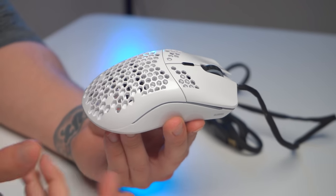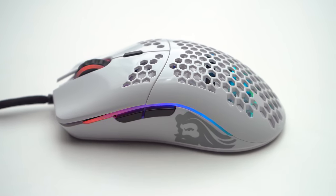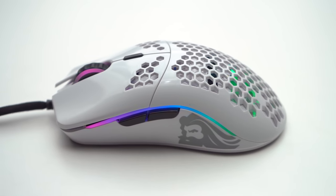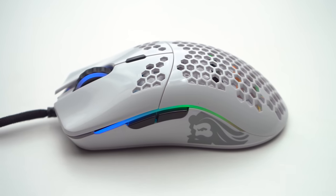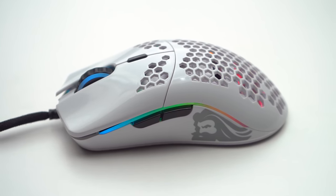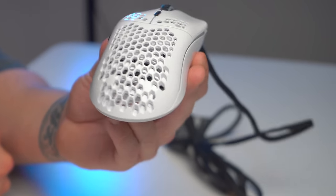The RGB lighting and aesthetics on this mouse are very, very well done — it's beautiful, truly gorgeous, and I love the way it looks in my setup. For those worried about spilling something on it, don't worry — this thing is completely sealed and waterproof inside and out. So don't sweat it.